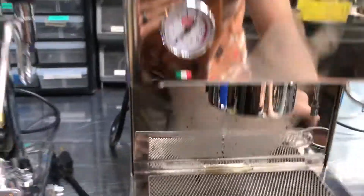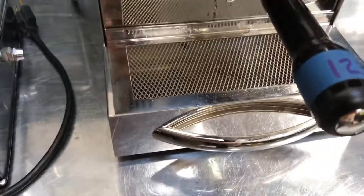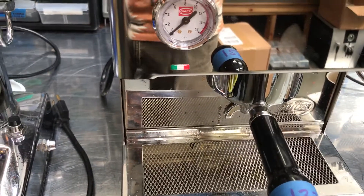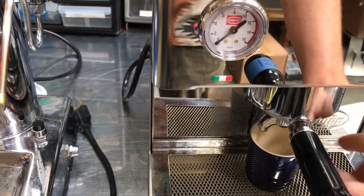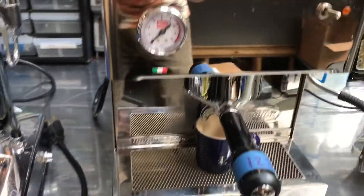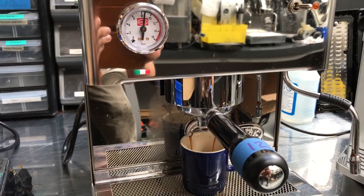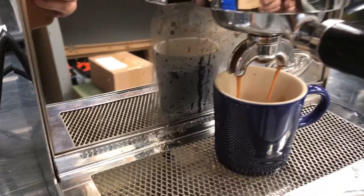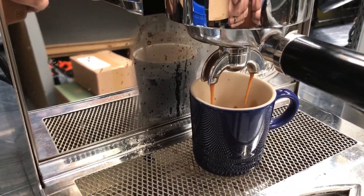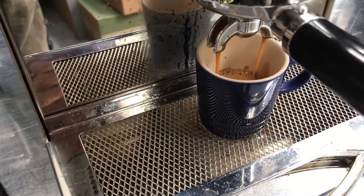And then let's go ahead and check it with the portafilter in. You can see we get a full nine bars of pressure almost, and then we have a nice flow of coffee through into the coffee cup, with good crema.